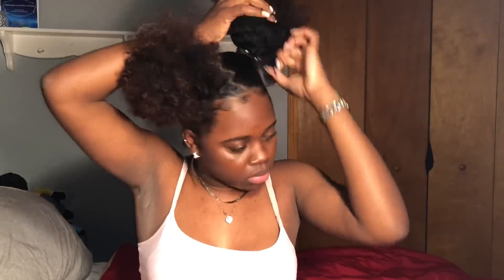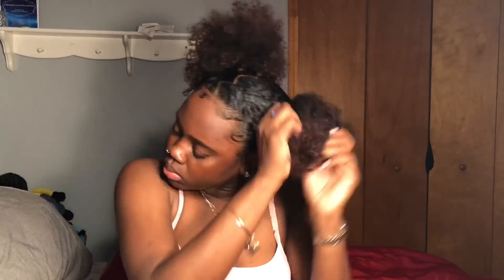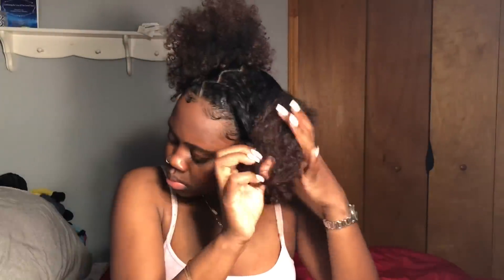Yo, what's up! These two puffs were fleeky. If you want to know how I did these two puffs, comment below and I'll do a video. But what I'm about to do is change from these two puffs into a low slick bun.